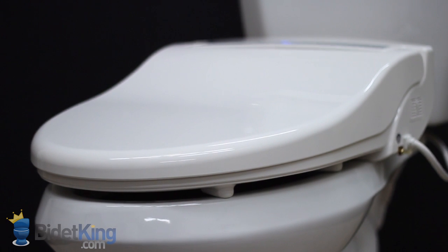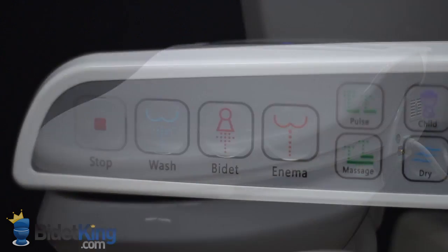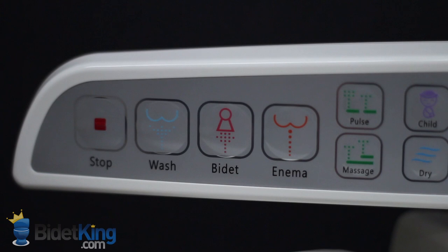The CleanSense DIB-1500 features an energy-efficient tankless water heating system for an endless warm water supply. It is controlled by an ergonomic side control panel with large, easy-to-read buttons.